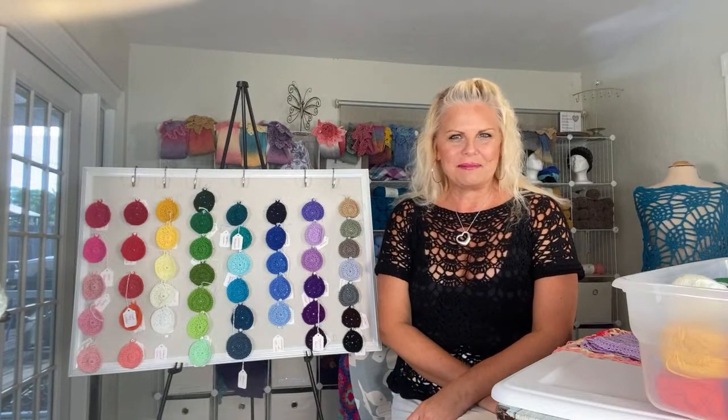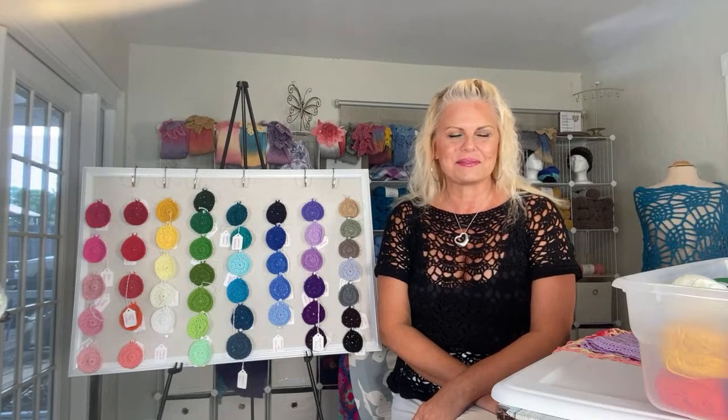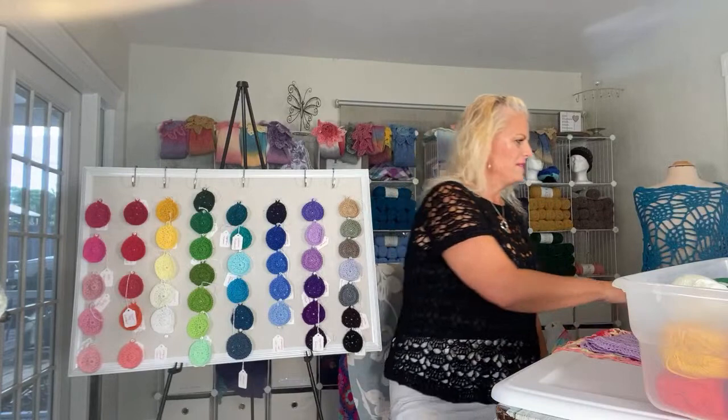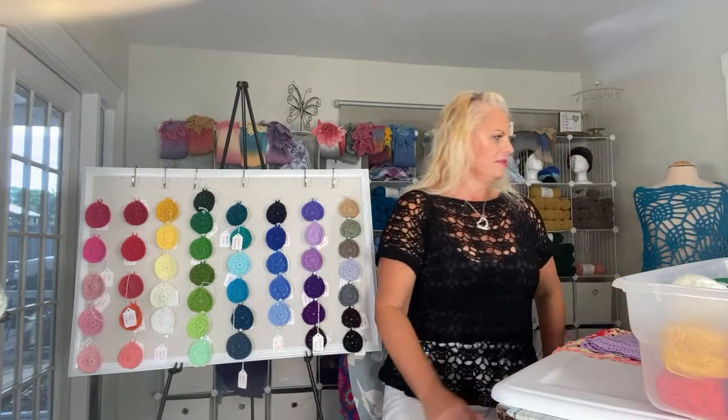Welcome back to the Kristen Omdahl Show. This is Wednesday, Happy Hump Day, and we are live in Southwest Florida in my studio this morning. If you are watching live, please say hello. This is episode 922 and I'm Kristen Omdahl. I'm so happy that you are here. Thank you so much for taking time out of your busy day to spend a few minutes here with me.